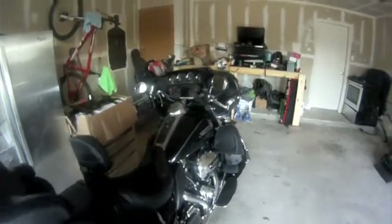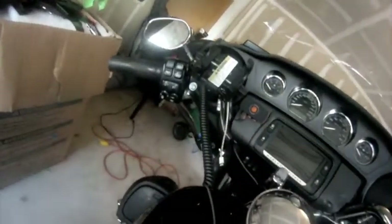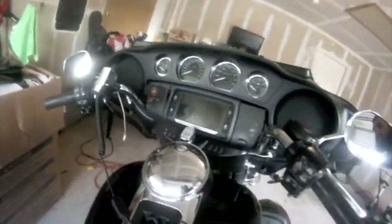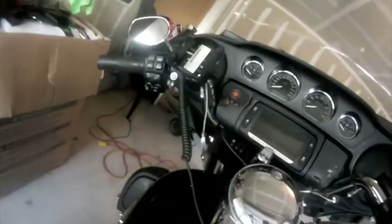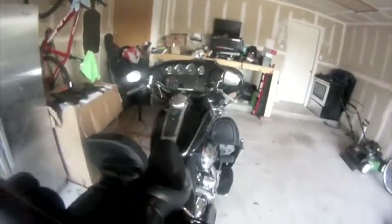Some of the highlights of the bike is that it has cruise control on the left side with the touch-to-talk feature, kind of like Siri on the iPhone. It also has the radio controls on the left and right side, which is very nice when you don't want to take your hands off the handlebars while riding.